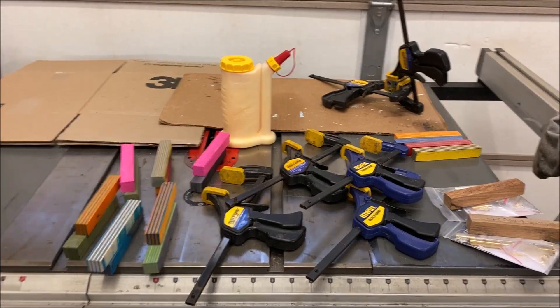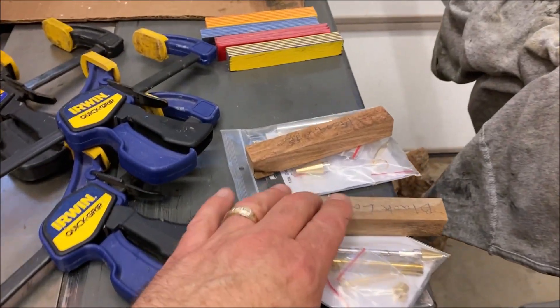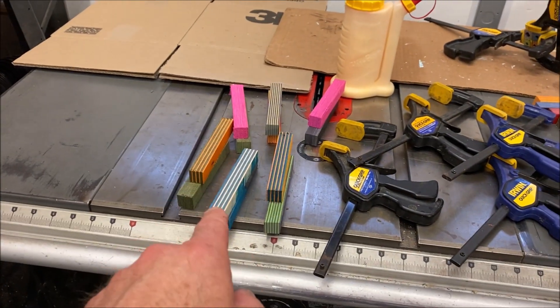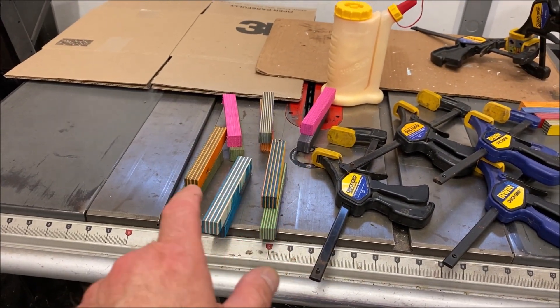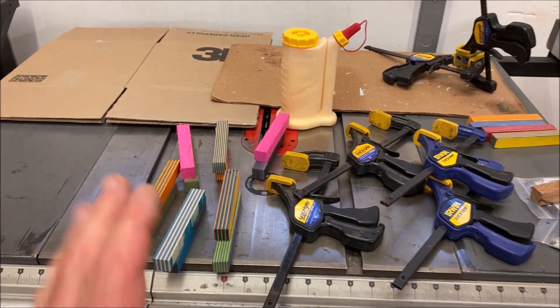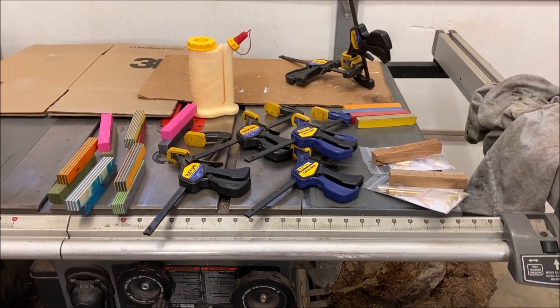I need to get my table saw cleaned off — I moved everything over here so I could get a nice vanity shot of the blanks. What I want to do is go ahead and prep these two blanks tonight, and then if there's time, I'd like to get started on these Spectraply blanks I pulled out to try a new type of segmented blank. So I'm going to get this cleaned off, prep those, and see how far we get.